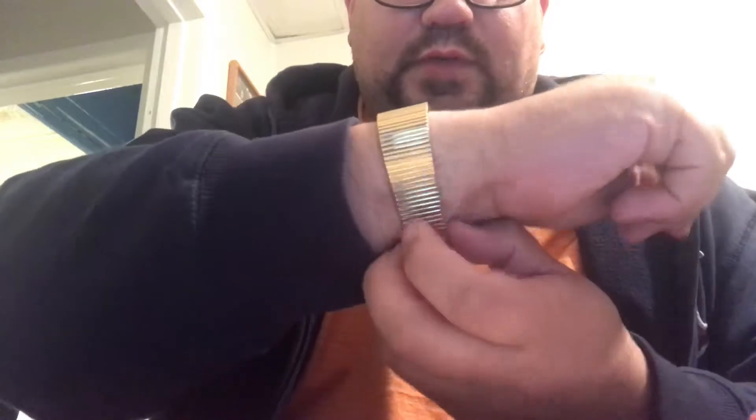This watch is just one of my favorites, probably because it was my grandfather's.